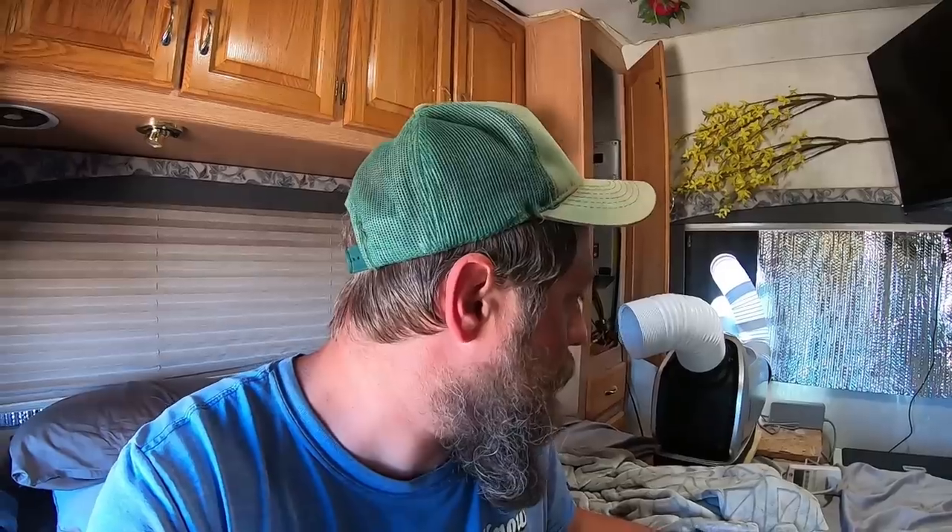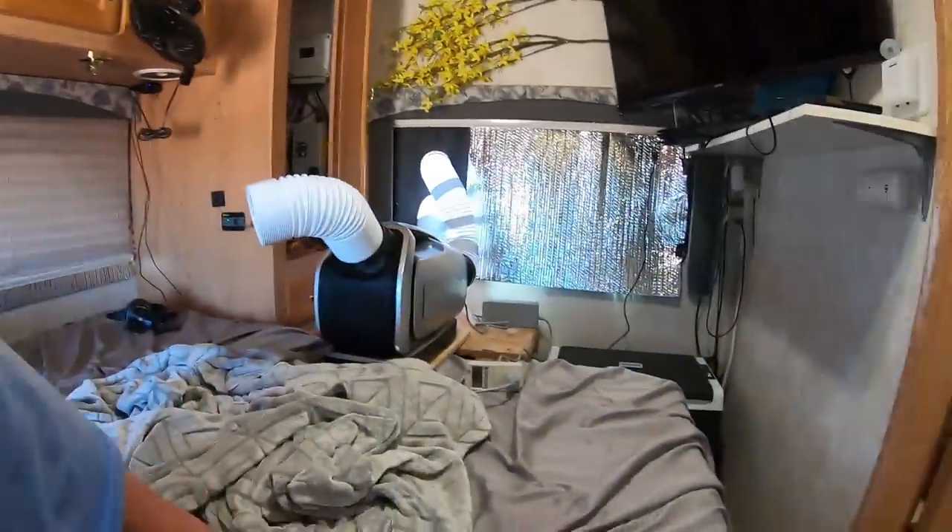I can watch my TV, it can be hot as heck outside and I'll be fine. I think this is going to become a thing in the market — I'm really excited about this. I will give another review video later down the road, but I've had it for a week, been using it for a week, and it's been running great. Let's check the wattage.